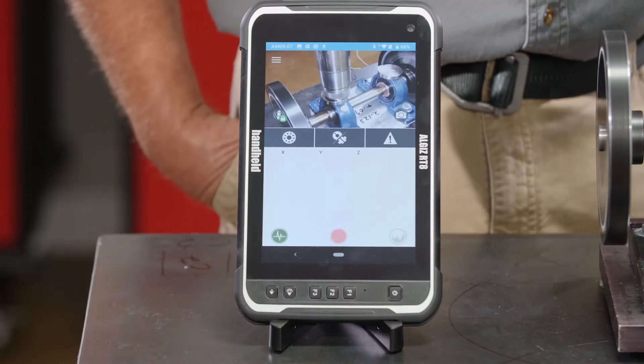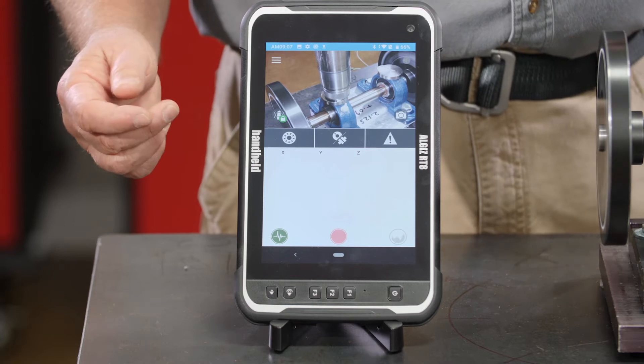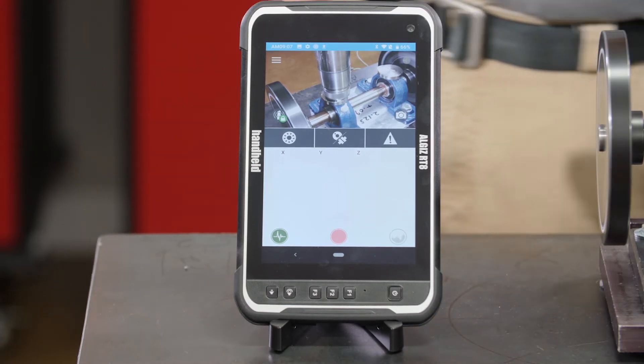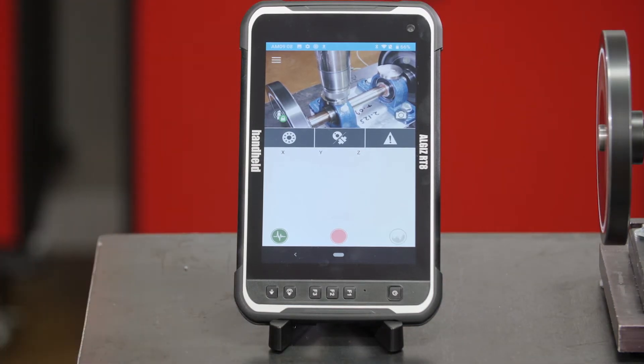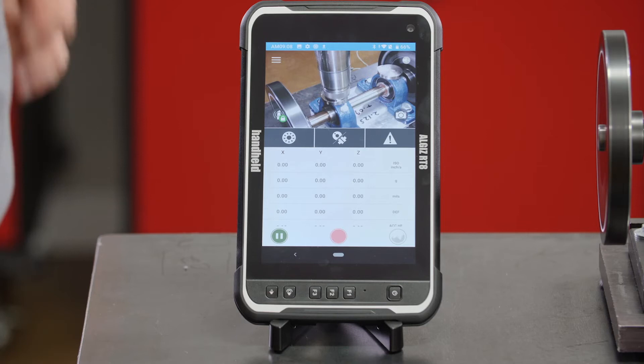I've mounted the sensor on here and my Bluetooth is paired. Now there are a couple things I can do — if I know the bearing, I don't have to, but I can put the bearing information in. So let's go and do a quick diagnostic; I'm going to start collecting data on this machine.